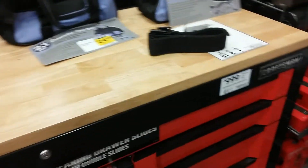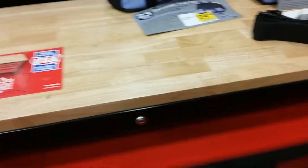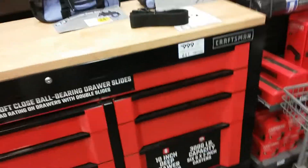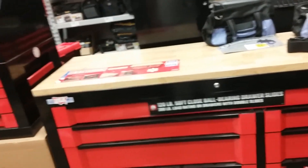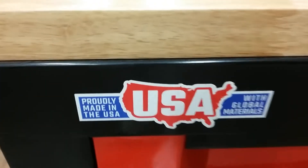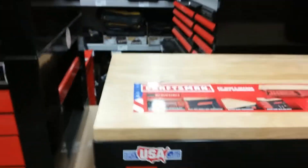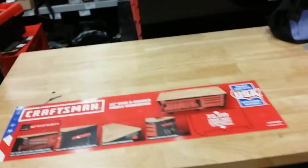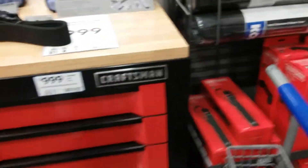It's not a bad box for the money. Alright guys, like, share, subscribe - this is the Craftsman 63 inch. I like how they say probably made in the USA - it's more like assembled in the USA with Chinese parts. Alright guys, till the next time, like, share, subscribe, bye.